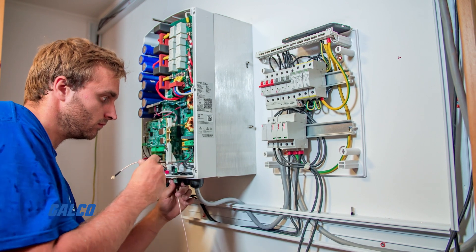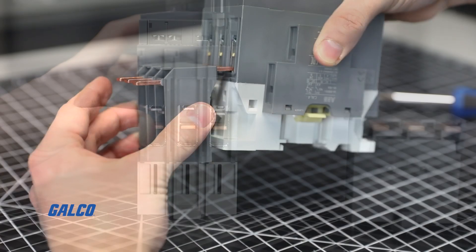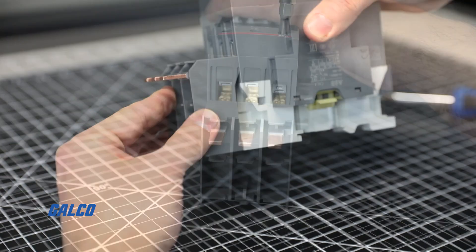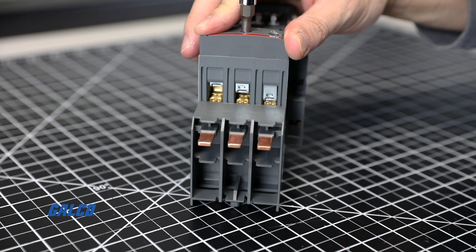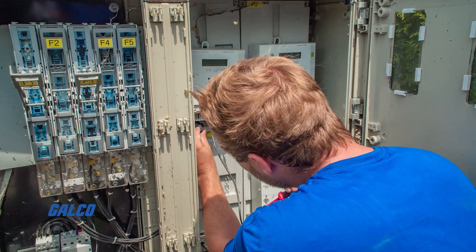Bus bars are commonly used over cable connections because of their installation flexibility, heat-resistant capabilities, and the fact that they can absorb heat better. Because of this, they provide a reliable and cost-effective solution in even the most complicated electrical systems.